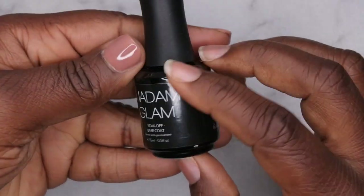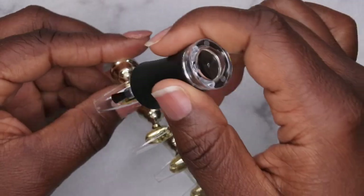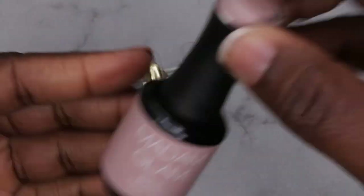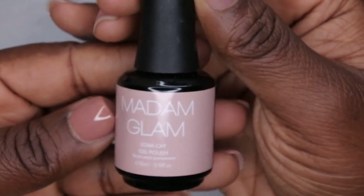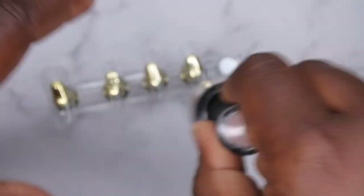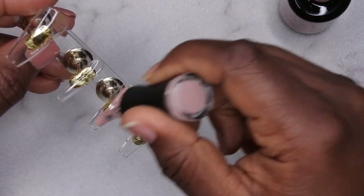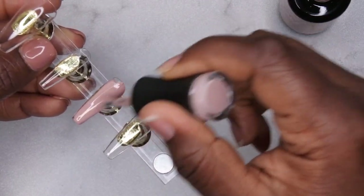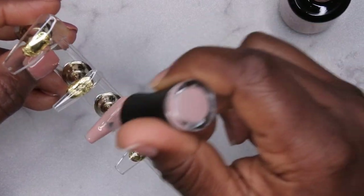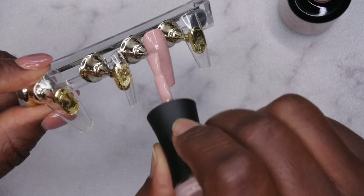I'm going to go ahead and put a base coat on all of the nails — I'm going in with my Madame Glam base coat. After you have the base coat applied to all the nails, you'll want to go in with your gel polish color of choice. I'm going in with a Madame Glam polish in Pivot and I'm going to apply that to all the nails. When applying gel polish to full cover tips, you actually want to start in the middle of the nail and then work your way down — that way the cuticle area or the free edge with the polish isn't too thick.